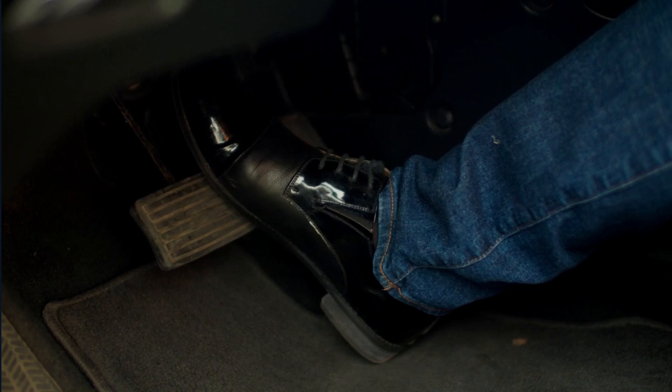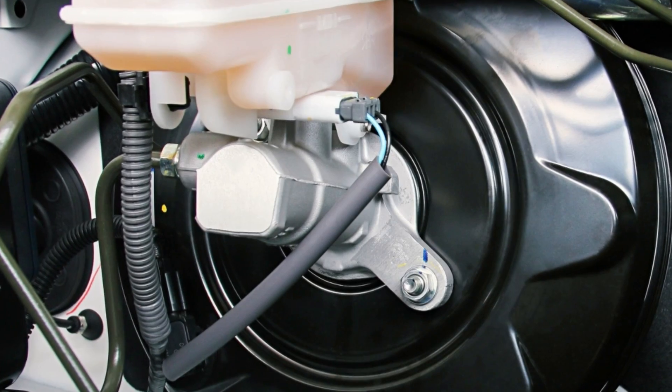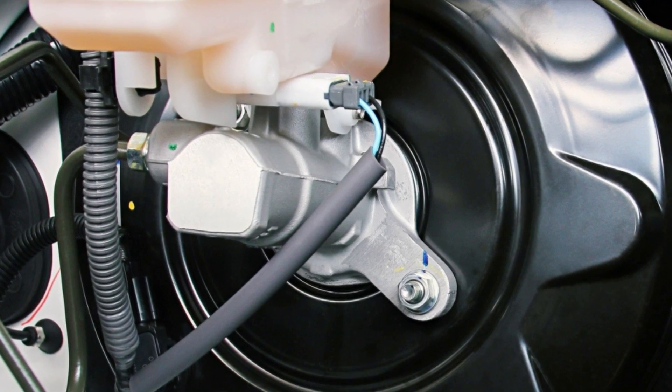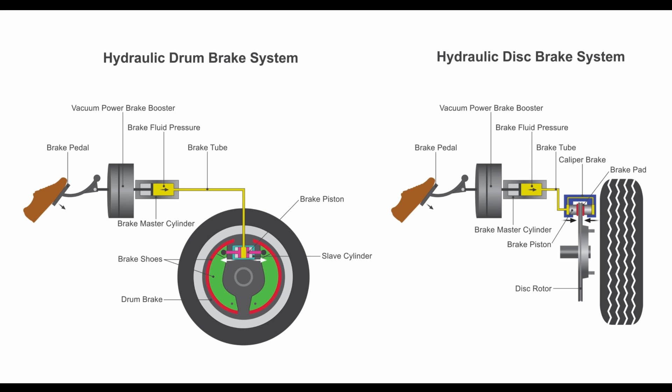The fifth symptom is a longer braking distance. You'll press down on the brake pedal only to realize that your car is not stopping as fast as it used to. The reason for this could be due to leaks inside the master cylinder. Since the seals aren't able to hold the fluid pressure inside the braking system, the master cylinder won't be able to deliver the correct amount of hydraulic force needed to compress the brakes on the rotors or drums to stop the car.